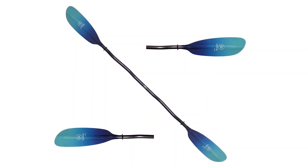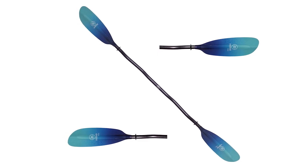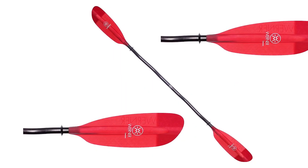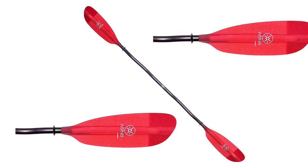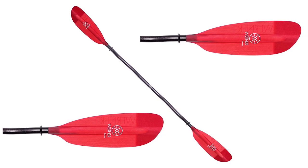The Werner Camano Straight Shaft paddle is a must-have for any kayaker. The carbon fiber blend shaft makes it ultra lightweight and comfortable to use for a long day on the water. The asymmetrical dihedral blades, constructed from tough fiberglass, provide extra strength in the water and allow for efficient paddle strokes. The paddle is available in a range of colors and sizes from 220 to 260 centimeters, and is also available in a one-piece version, making it even more convenient. Overall, the Werner Camano Straight Shaft paddle is a great choice for anyone looking for a durable and lightweight paddle that provides excellent performance.